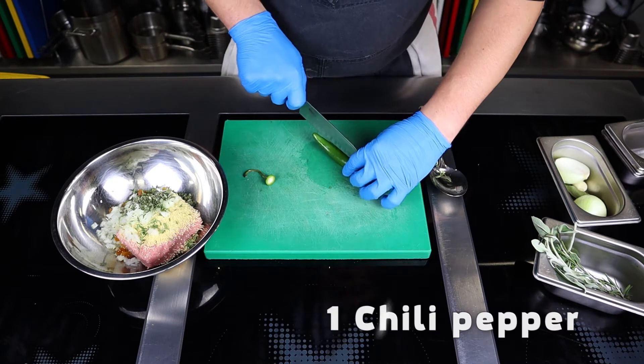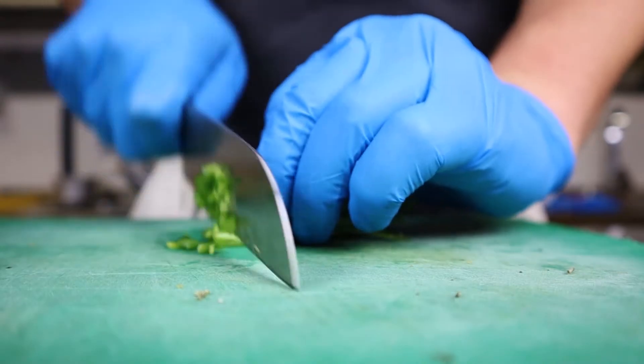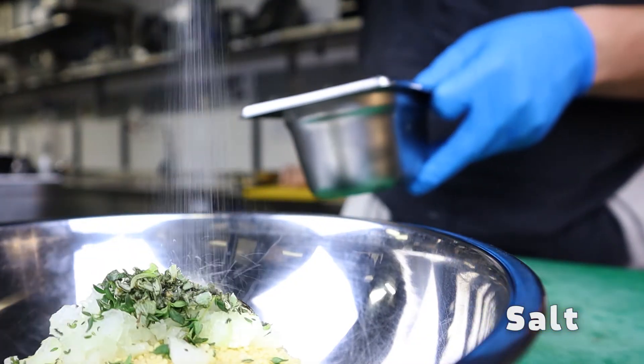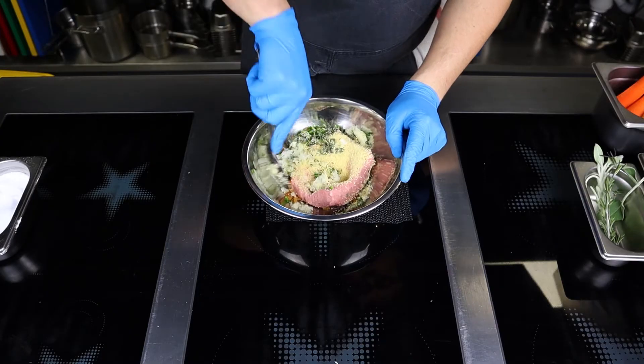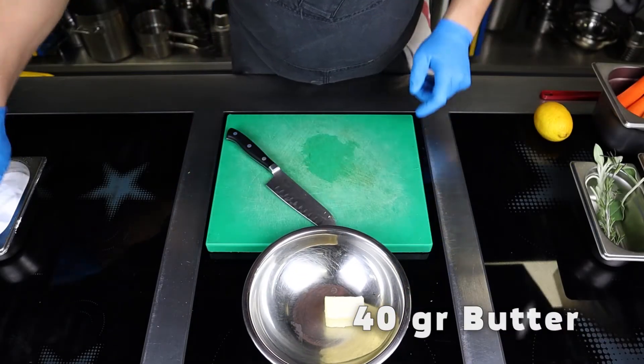If desired, remove the seeds from half of a chili, chop, and add to the mixture. Then put two good pinches of salt and black pepper into the stuffing and stir well.